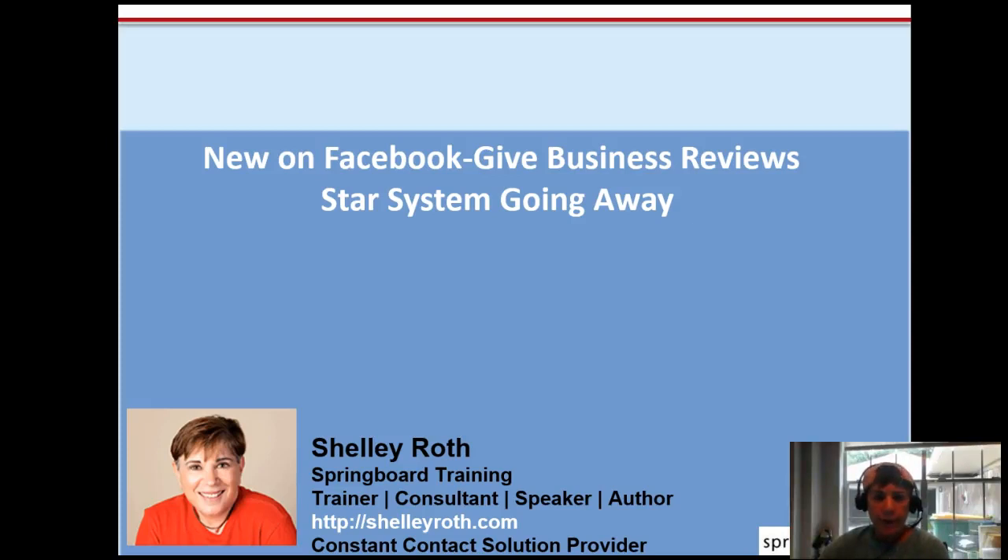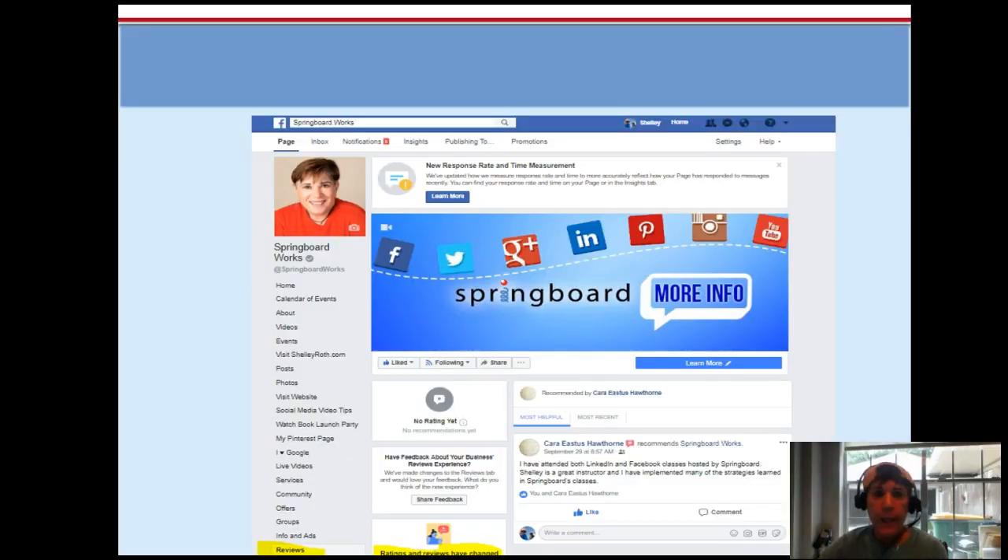Something new on Facebook: you can give a business a written review — the star system is going away. So if you're like me and don't have a physical location, you can turn on reviews now, which I've just done, and you can have people start reviewing you. This is a screenshot of my Facebook page — we will go live and you can look at the very bottom, I have reviews.